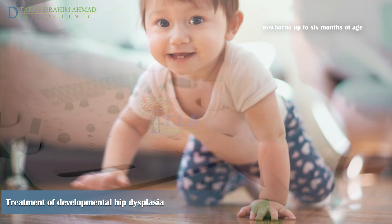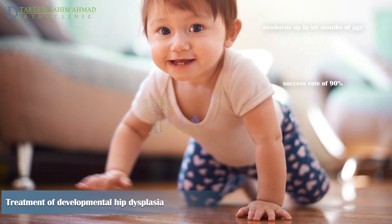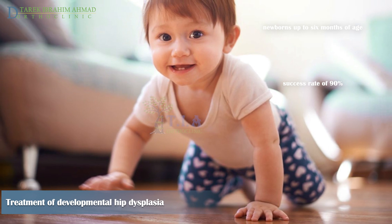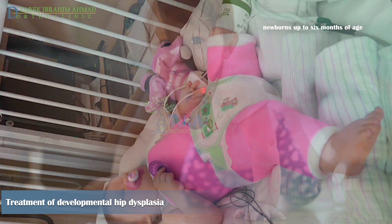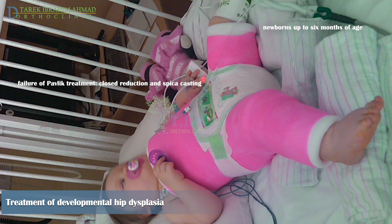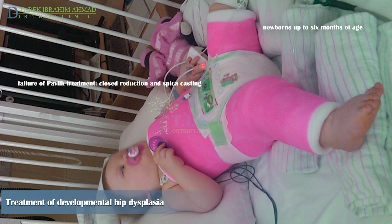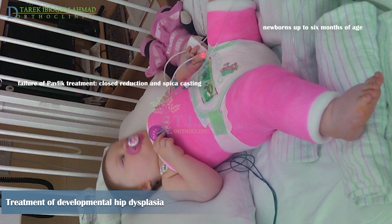Ninety percent of dislocated hips in children under six months can be successfully reduced and show normal development with this orthosis. However, if concentric reduction is not achieved within the first two to three weeks of harness use, the approach is abandoned to prevent Pavlik disease, and the choice then is closed reduction with immobilization in a plaster cast brace.